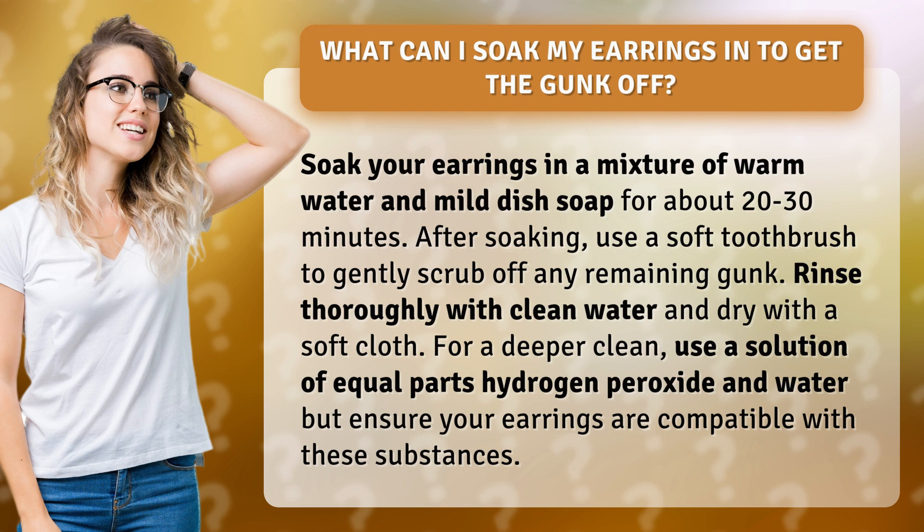For a deeper clean, use a solution of equal parts hydrogen peroxide and water, but ensure your earrings are compatible with these substances.